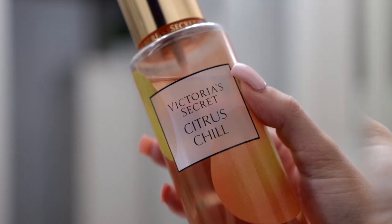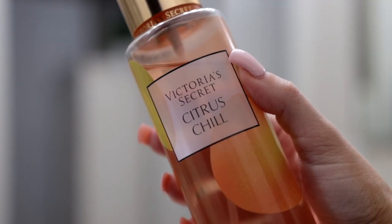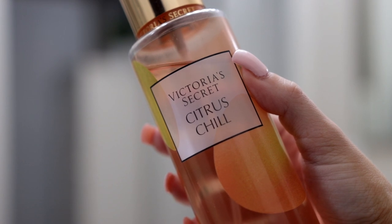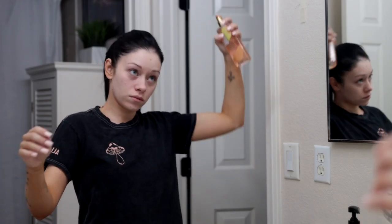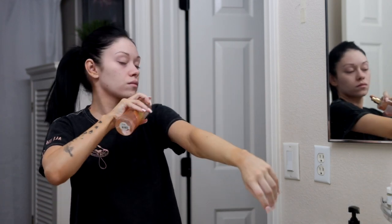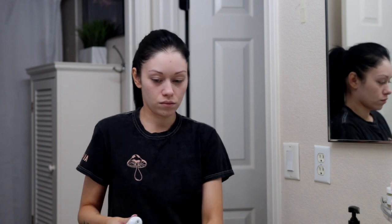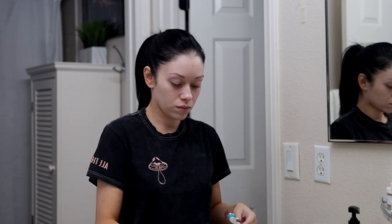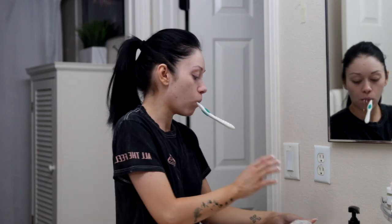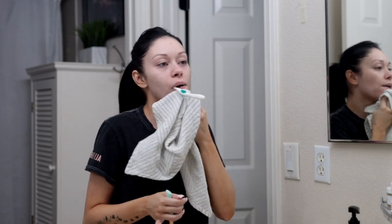Now I'm going to use my Native deodorant and my Victoria's Secret body splash in Citrus Chill — it smells really good. I have a thing for smelling good, so I always have to spray some sort of perfume or body splash after the shower, it's just a must for me. Now I'm brushing my teeth — I make a mess and I just can't help it, I am a disaster.